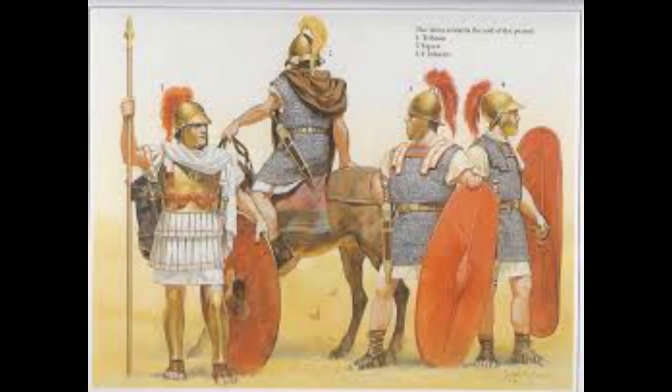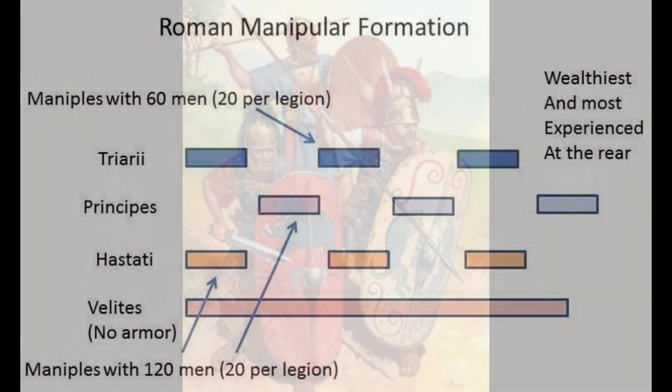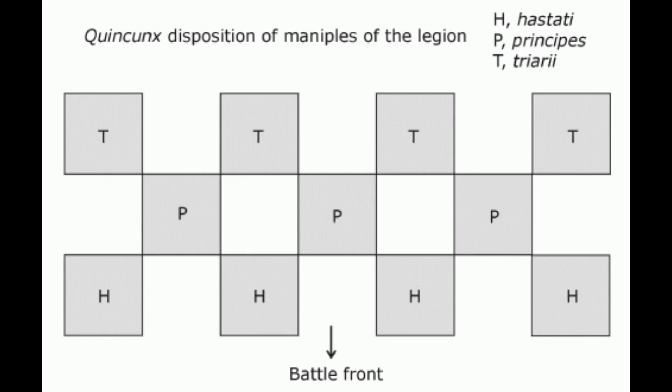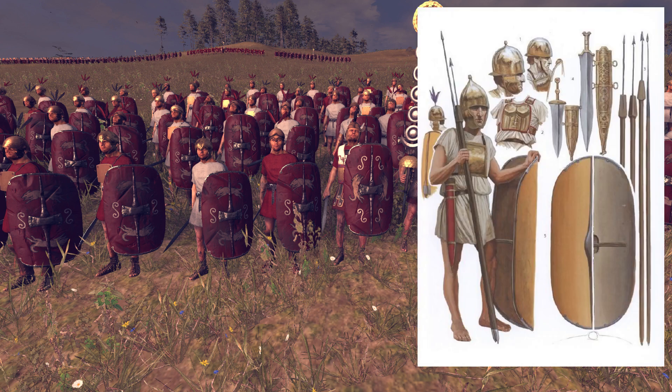By the 4th century BCE the Roman army had changed into a more mobile force and now we start seeing more Roman type armor. We start seeing the appearance of the three-line army that will in the future give way for the famous triplex acies formation, or as it is commonly referred to, the checkerboard formation. These three lines are made up of the hastati in the front — these were the youngest and most inexperienced soldiers. They had little gear and were often very lightly armored, some not even holding shields.